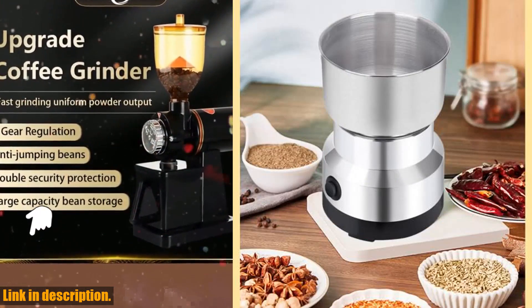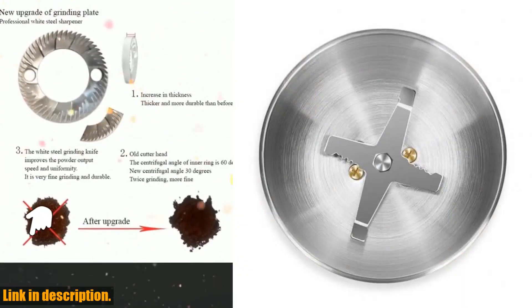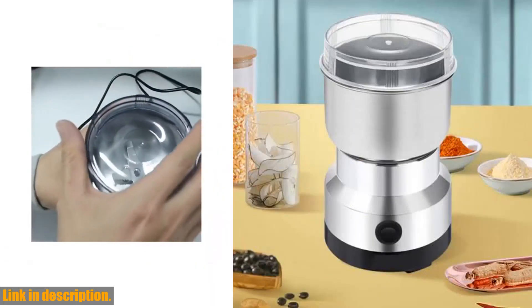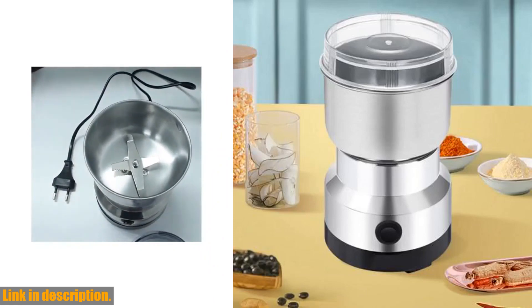And if that's not enough, it can also be used to grind food, grains, beans, and coarse cereals. Safety is always a concern, which is why this grinder is equipped with a built-in over-temperature protection button, ensuring that the motor won't burn out.